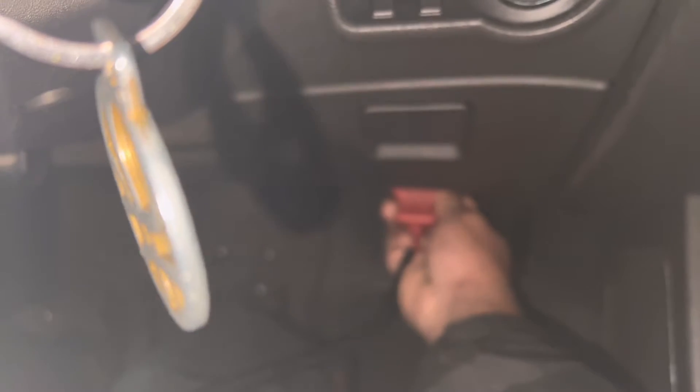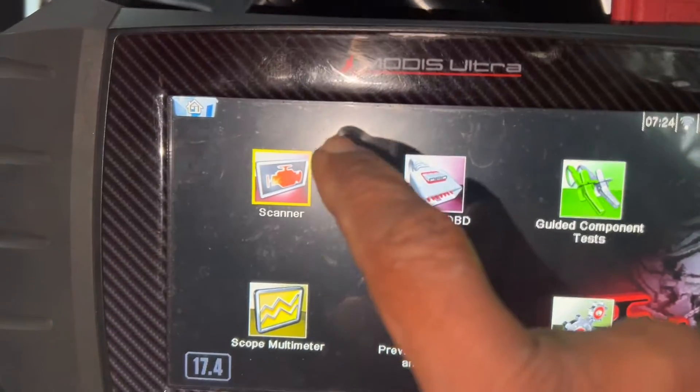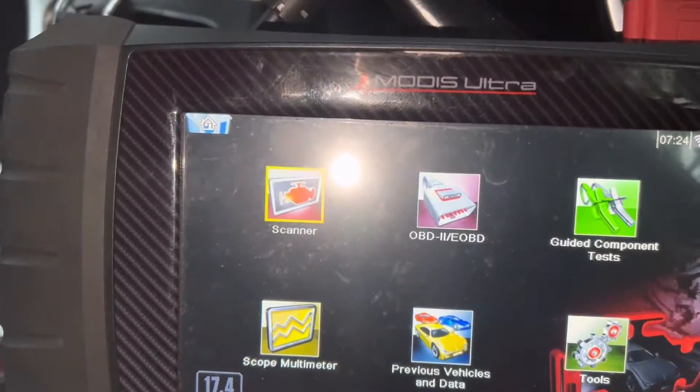The OBD connector is underneath here. The green light is on — it's connected to the on-board computer. I'll go with the scanner.